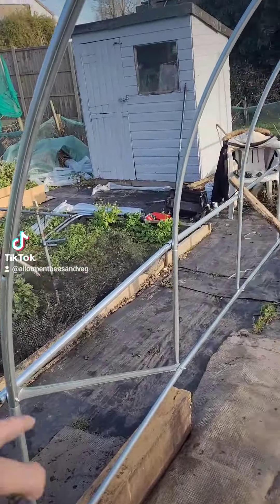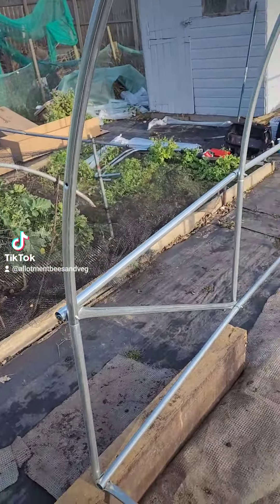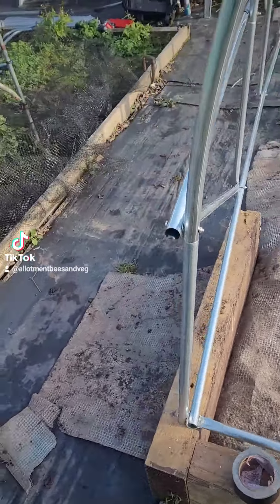And I'm then going to put a fence post in each corner, banged in about three foot with the old post basher.